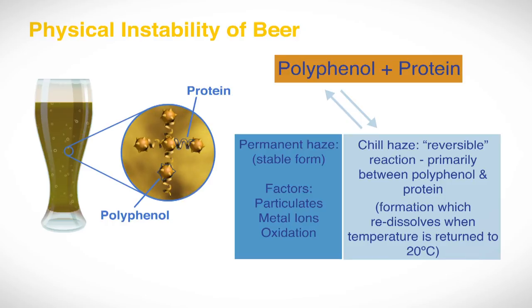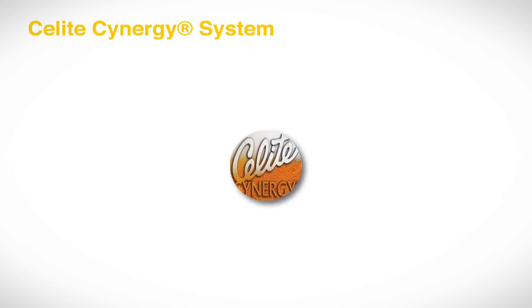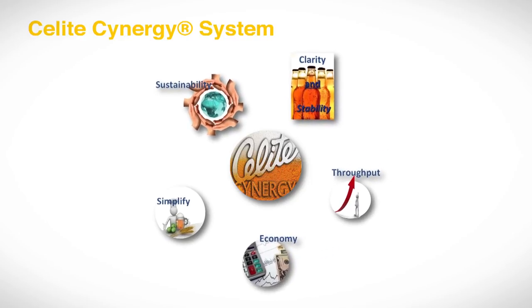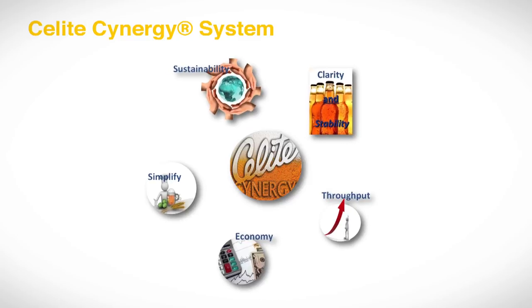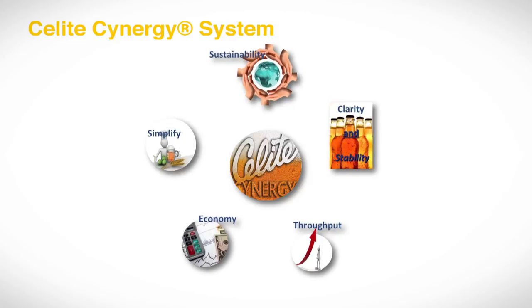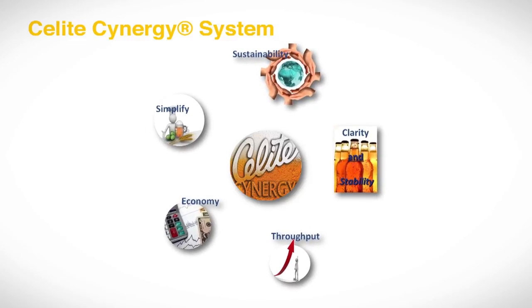This method allows a quick and relatively easy way of optimising beer stability to ensure the correct balance between quality and stabilisation costs. This method has proved popular with all brewers that have carried out the test and is used on-site by our Imeris Brewing Specialists as part of our beer filtration and stabilisation optimisation work. This test forms the basis of the Sealight Synergy System, a single step technology for clarification and stabilisation. Those brewers who have trialled it have seen the benefits from the cost saving and capacity improvement potential of Sealight Synergy, the beer stabiliser with filter aid properties.